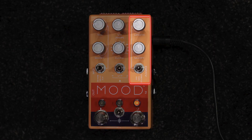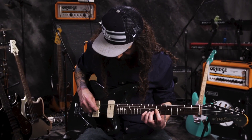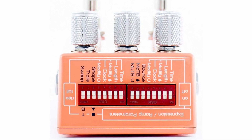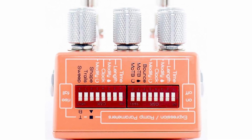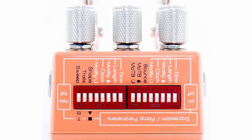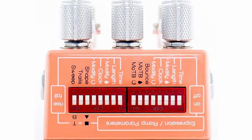The Chase Bliss Audio Mood boasts micro-looping, which means it's constantly recording until you turn it on, so a couple of surprises are waiting for you. Connectivity is key, and the Mood features advanced connectivity options including MIDI, CV and expression controls, presets and internal modulation for any of the controls.